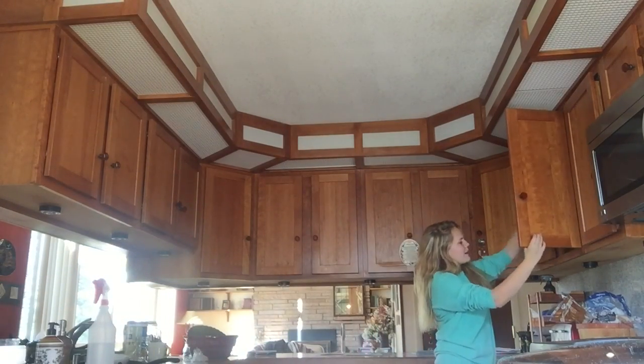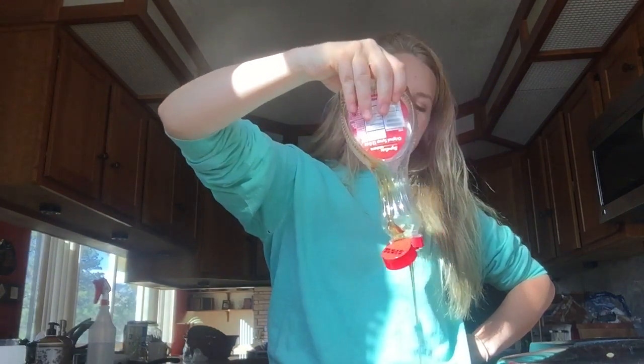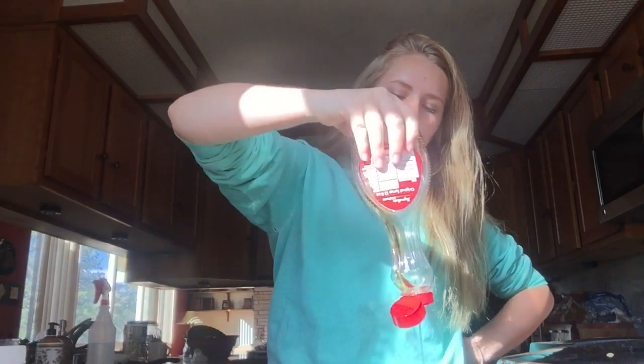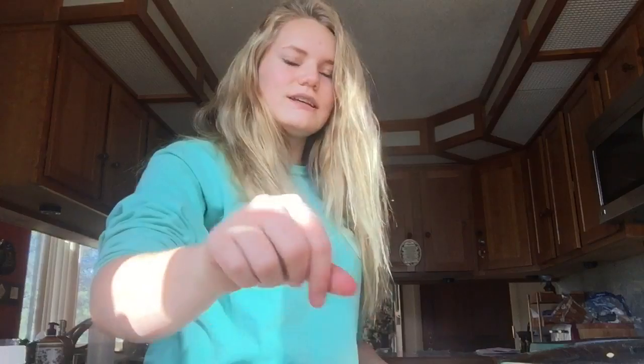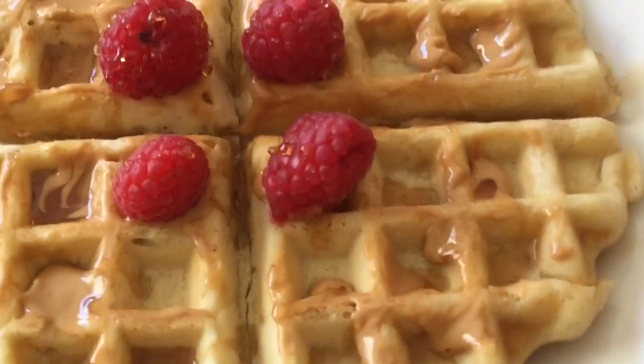Put some raspberries, some syrup, and we'll be good. I got the Skippy. I'm not trying to make this pretty, guys — I like to dress them pretty but I'm not super obsessed with it. I'm going to clean up after I eat because this mess is atrocious. But anyway, here's my dairy-free waffle — peanut butter, raspberry syrup on top.